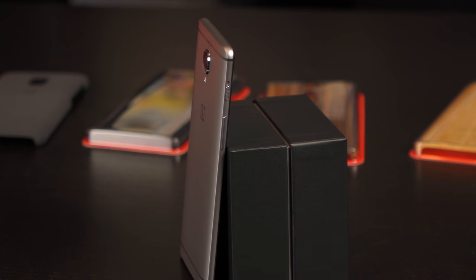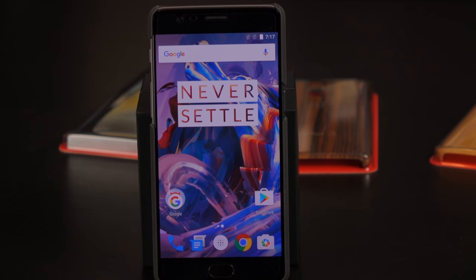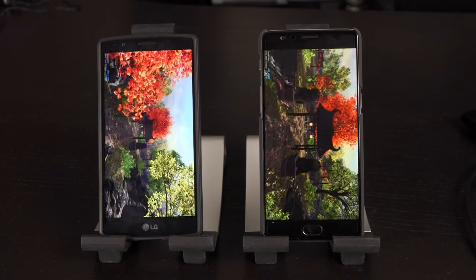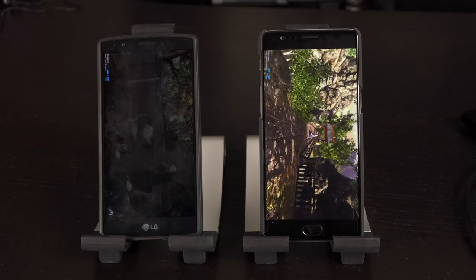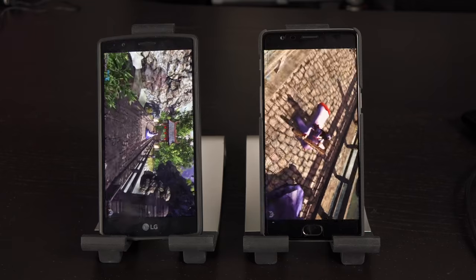Looking at the actual device, it's extremely thin — 7.35 millimeters to be exact. The bezel is microscopic, one of the smallest in the industry. The screen is a 5.5-inch AMOLED, upgraded from the old IPS. The display looks really good; the blacks look really nice. You can change the color temperature in software. Outdoors though, it's just not bright enough — most flagship phones are way brighter than this outdoors.